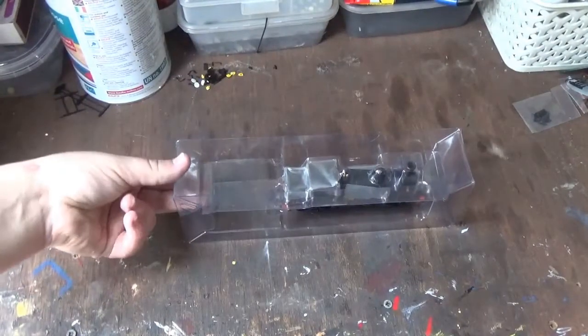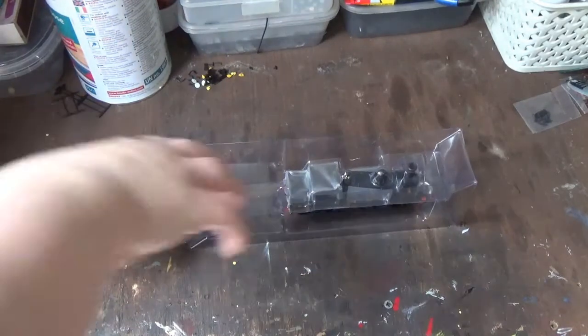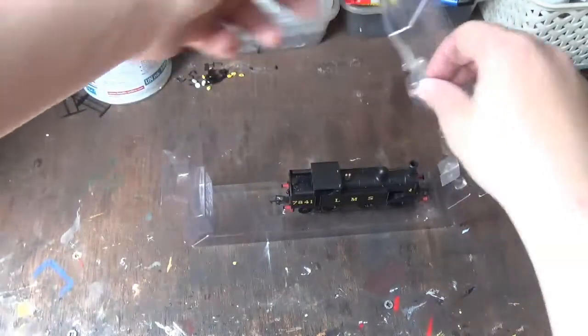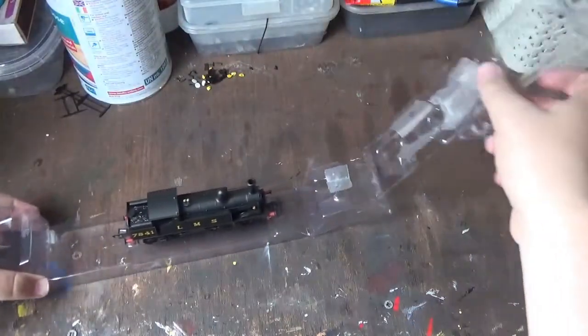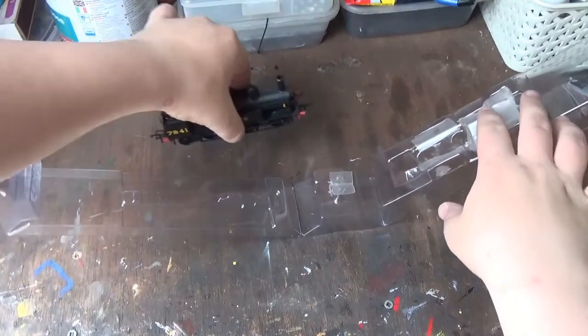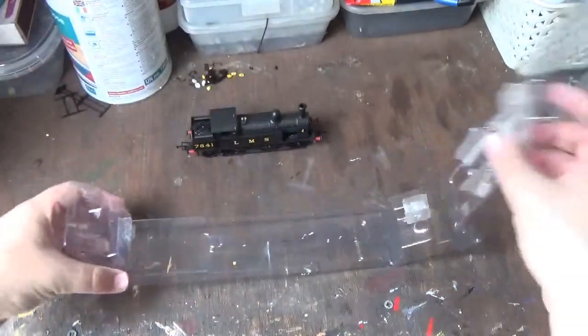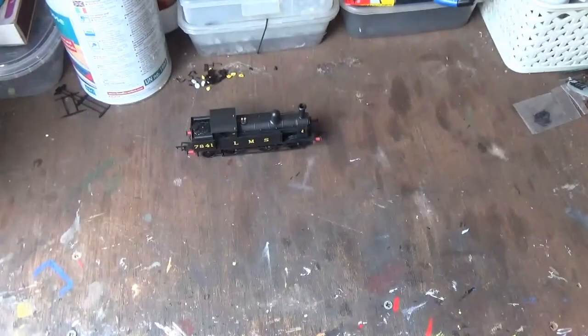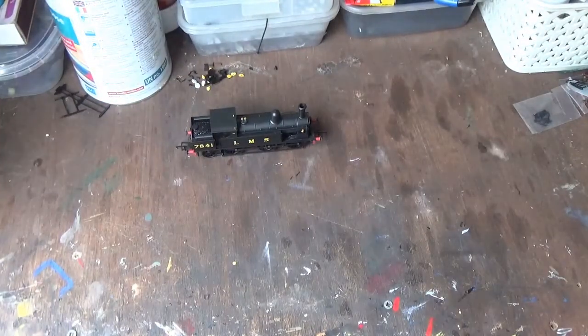To finish the unboxing, we simply undo the little clip on the back of the box and lift up the top. Then we lift the model out of the packaging, close the packaging back up and put it to one side. We are now free to have a look at the model in detail.